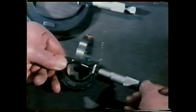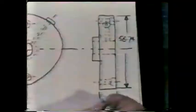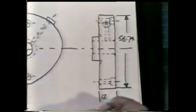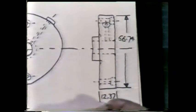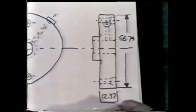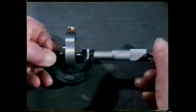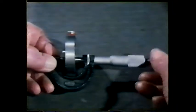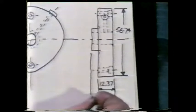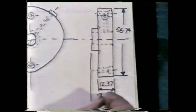Next, the length of the large diameter is measured. On the sketch, the dimension is again recorded in millimetres. The third dimension is the combined length of both the small and large diameters, and once again the dimension is in the same unit.